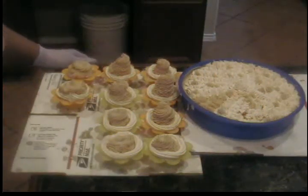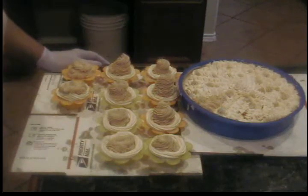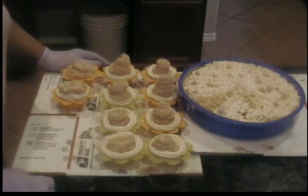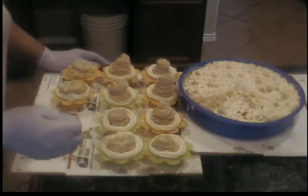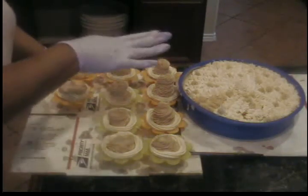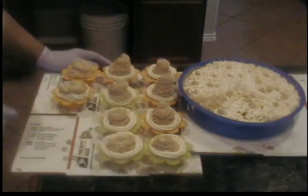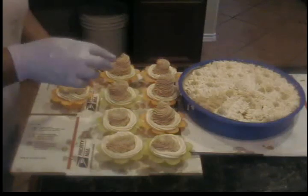Hey YouTube, this is Valerie again from Smellalicious and I'm back. I went ahead and did the piping for my cake and also my cupcakes. This is the Decadent Chocolate with Swiss Chocolate, and my cupcakes are the same. Now all I'm going to do is sprinkle some diamond dust glitter on top of my cake and on my cupcakes.